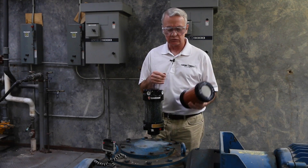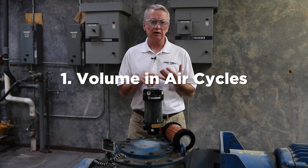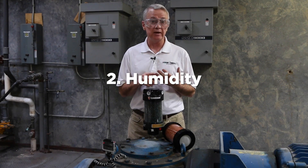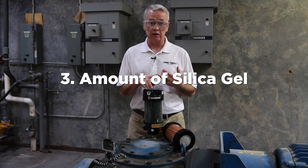The life of a desiccant breather is determined by four factors. One is the number and volume of air cycles flowing in and out through the breather. The second factor is the humidity in the environment. The third factor is the amount of silica gel.